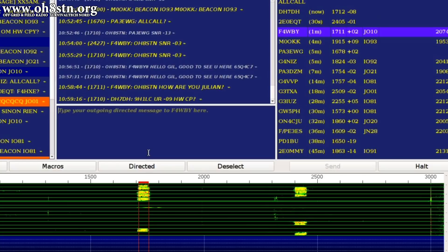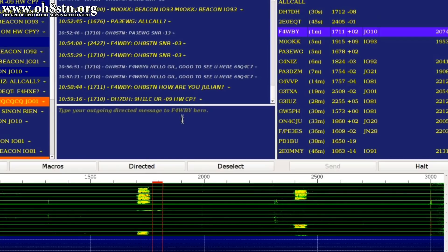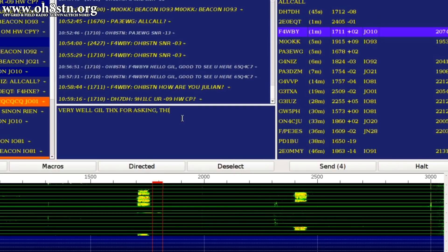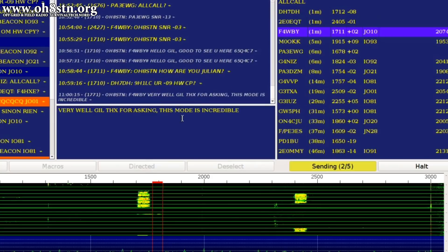So far, I'm incredibly impressed with FT8 Call. Gil and I have tried different modes and different bands with very little success, so being able to leverage FT8 Call for emergency communications, prepping, or a grid-down scenario is a huge step forward in amateur radio. I can't imagine anyone's going to want to do contesting with FT8 Call — we still have FT8 for that. But the benefits of FT8 Call over FT8 for station-to-station or station-to-group communications should be obvious. And considering we're not even at version 1 yet, I imagine FT8 Call is going to continue to get better.